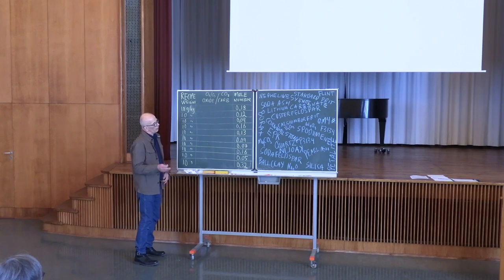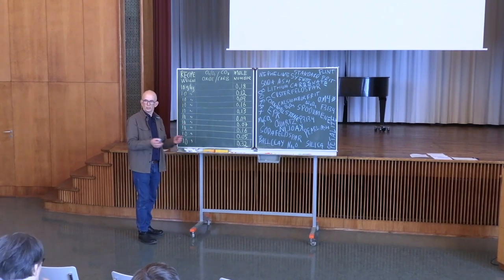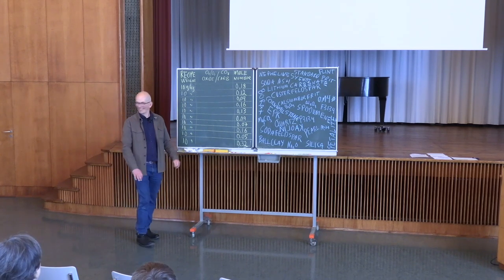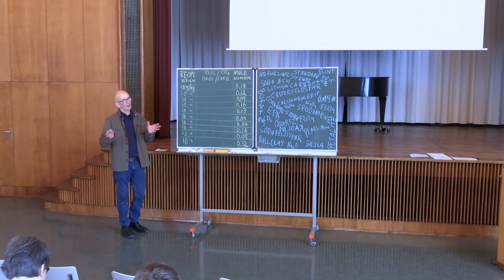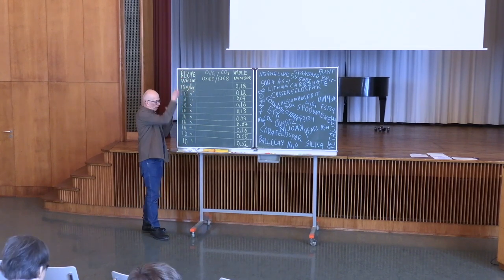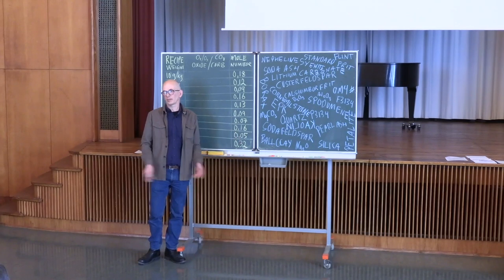What I will try to explain in the last 15 minutes is how to go from a recipe weight — which we always use — over to the molecular number, the Unity Molecular Formula, which is used in every kind of calculation. Some of you actually know what these molecules are about, but when you meet the students they probably have no idea — because if I just say 'mole,' your thoughts just disappear. It means nothing for most of us.